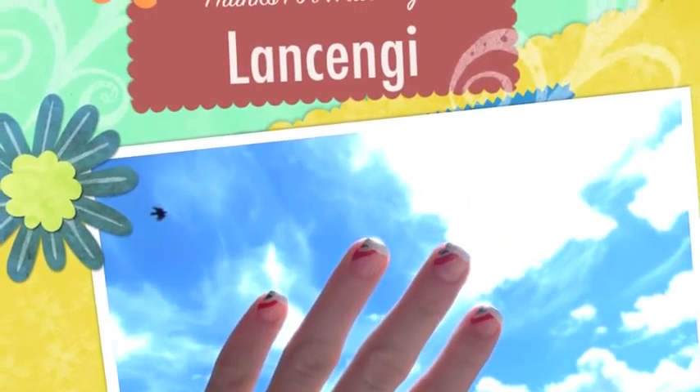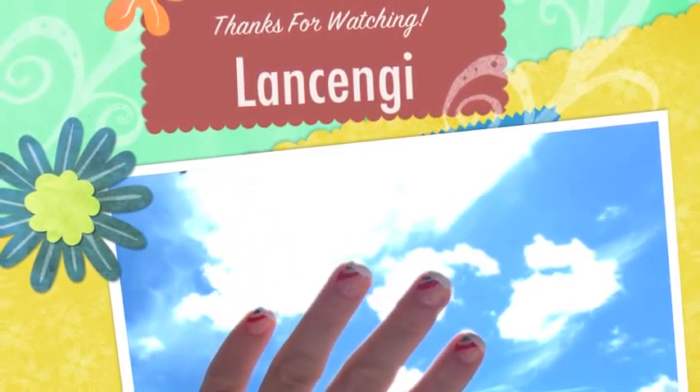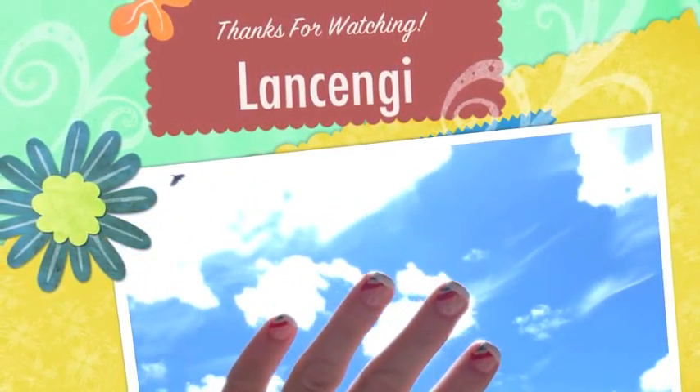This look is perfect for summertime, and all your friends will be so amazed by how beautiful your nails turned out. Thanks for watching, and I'll see you guys in the next video!